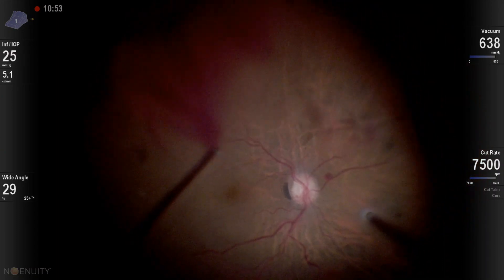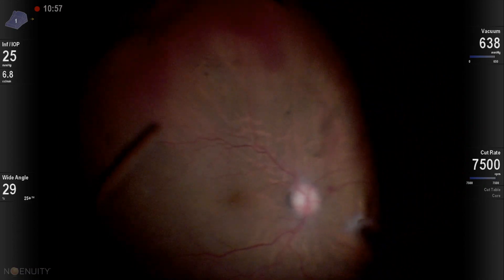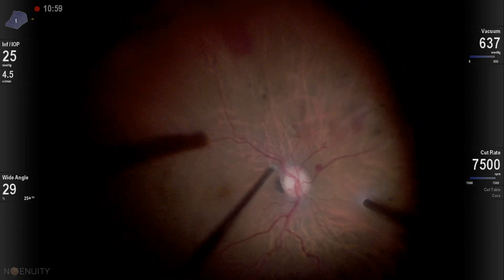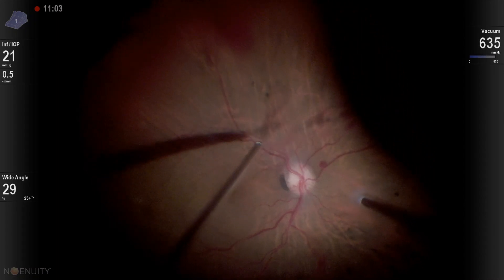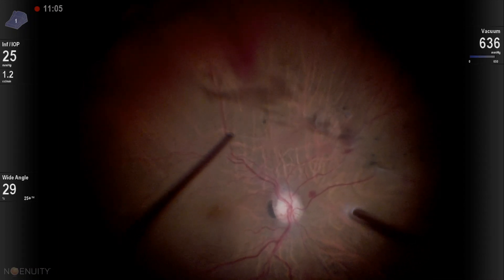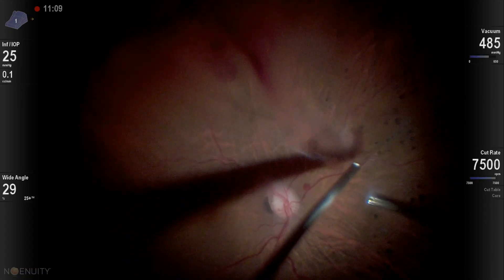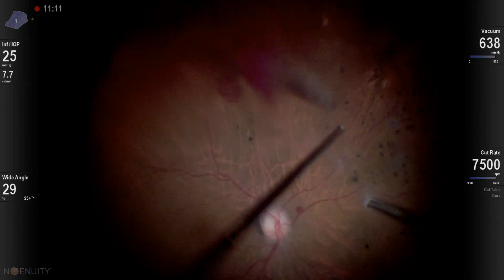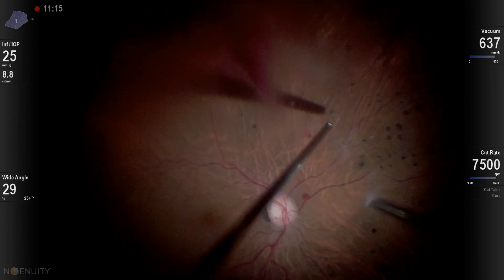To be efficient, you have to be cutting very deep at the level of the retina. Here I'm just separating another area — again, you have to be careful. Now back to that area, cutting very deep at the level of the retina.